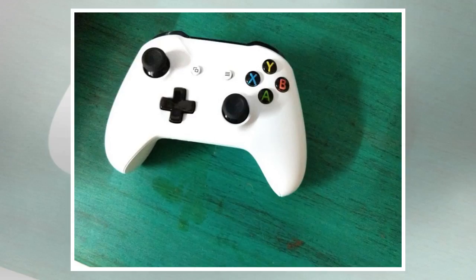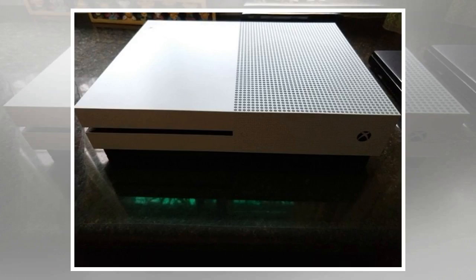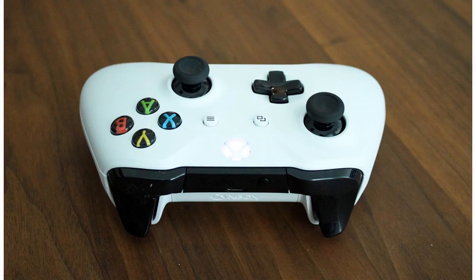To be brutally honest, the Xbox One was not a looker from any angle — it looked more like a VCR rather than a gaming console. And before you say that what's inside is what matters the most, well, sometimes looks are important as well. The Xbox One S mercifully ditches the old look and is a beautifully designed console.